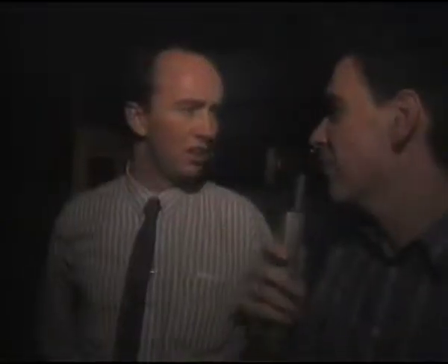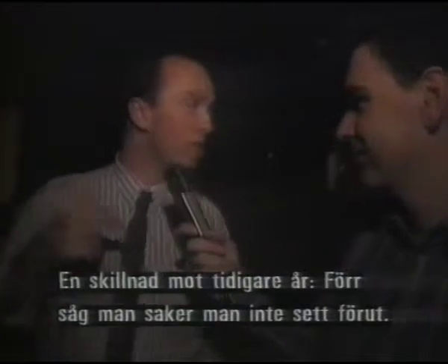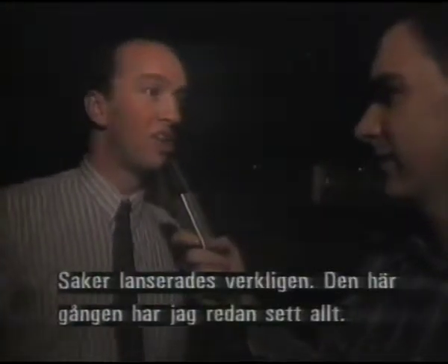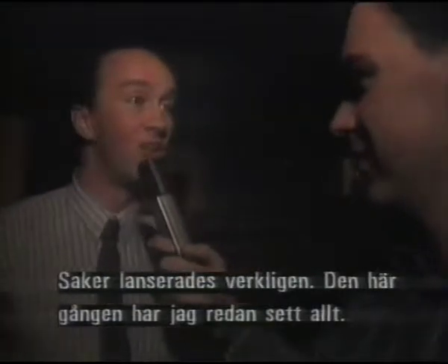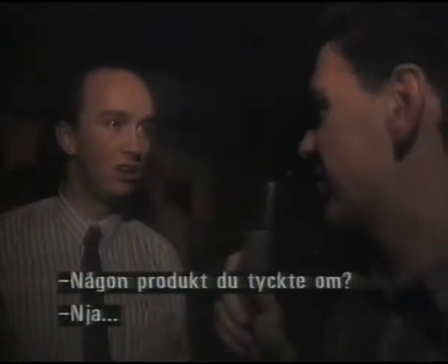Kieran, what have you seen at the show today that you've liked? One real difference I've seen in the show this year, as opposed to other years, is that previously you'd actually see stuff you've never seen before — things would actually be launched at the show. But this time, everything I've seen already. You think the industry is maybe getting a bit slower then? It's finally contracted, I think, certainly. Any products you'd like? No, not really. It's not much any time.